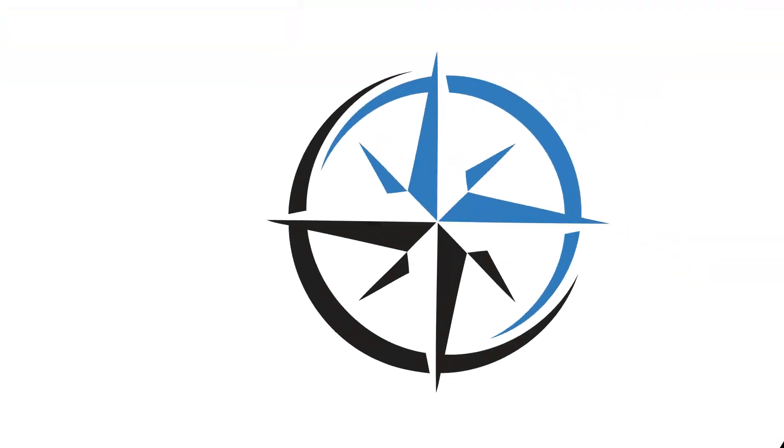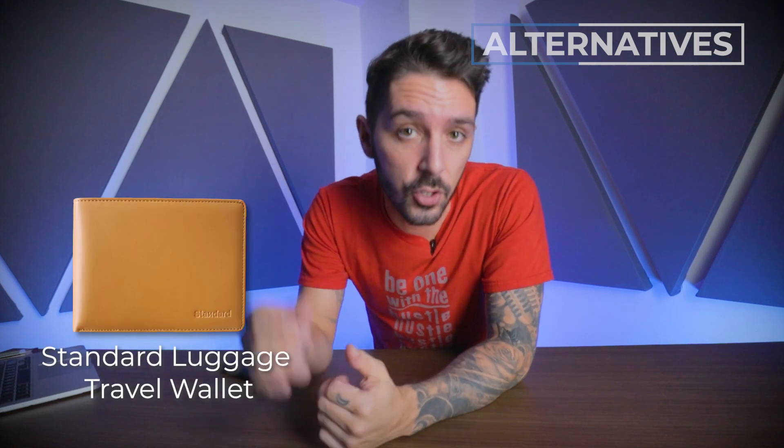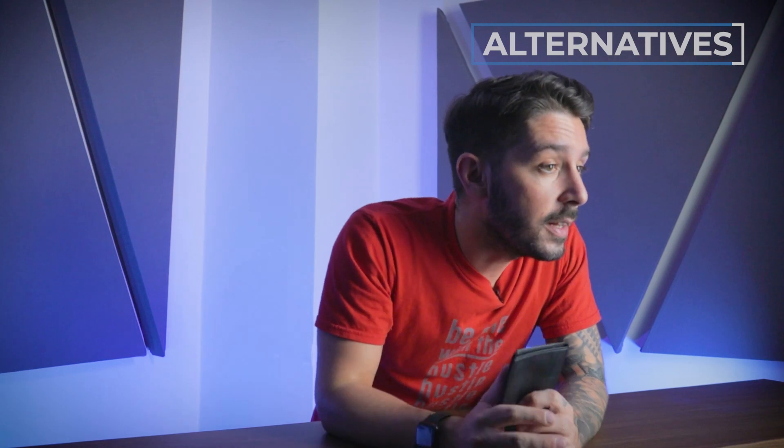But maybe you're not quite sold on the Minaal RFID travel wallet and you want an alternative recommendation. You might be thinking, I need a travel wallet, but this one — 80 USD? I ain't got that kind of cash right now. In that case, I recommend checking out the Standard Luggage travel wallet. It's not made with as high quality of materials, but it's got a ton of features and comes in at a significantly lower price point — we were really impressed in the review. To learn more, take a look down in the description and there you will find a link to our full review.